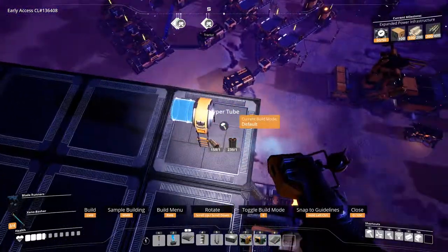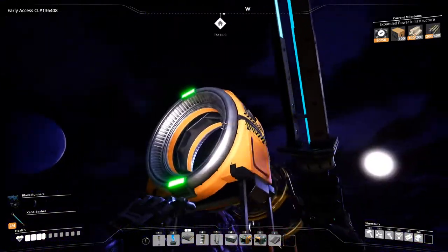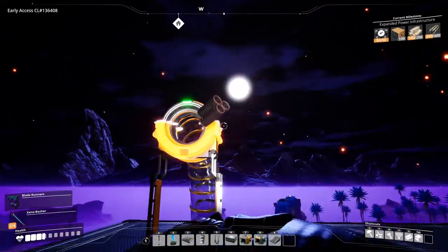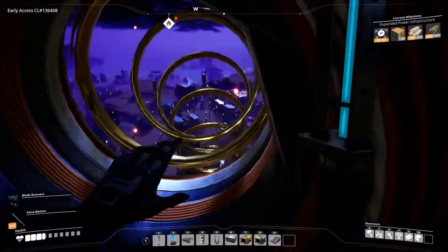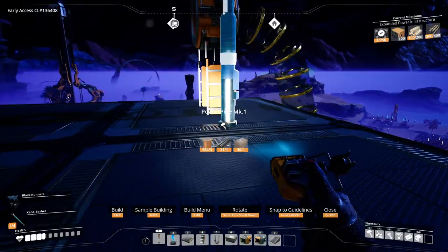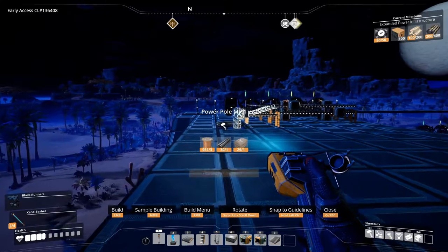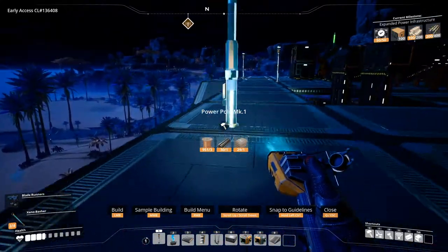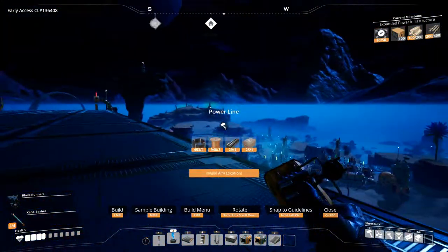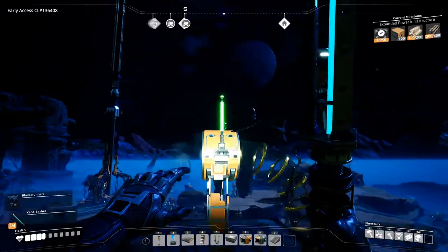Then we go back up here. Now can I go in here? Wait — hyper tube entrance. Can I go in? Oh, we need power. Let's do this then — if I connect this with power, if it's powered up I can enter this thing.